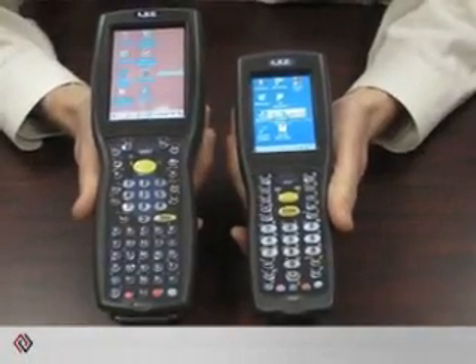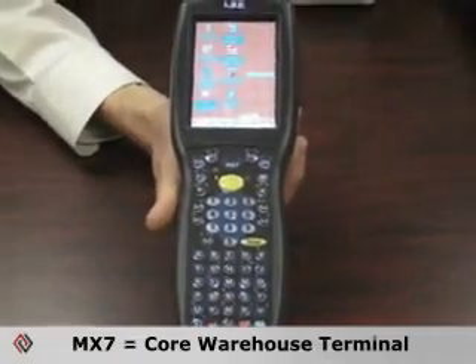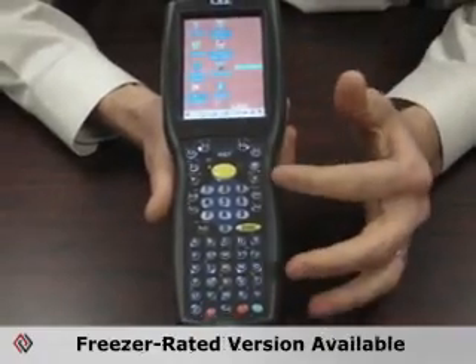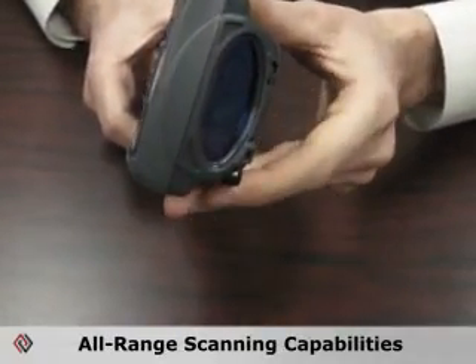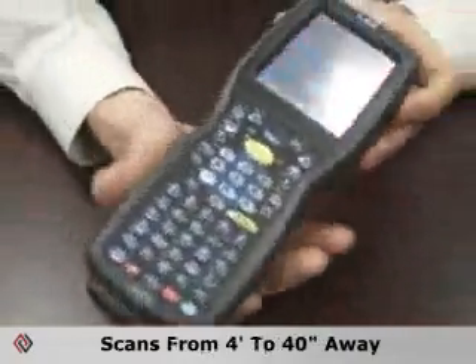These are our two traditional vertical handheld devices. I'm going to talk first about this one — this is our MX-7, our core warehouse terminal. It's fully ruggedized IP65 and also comes in a freezer-rated version. It has several different keyboard options; this is our alphanumeric keyboard option. It offers all-range scanning capabilities — you can also get an imager or standard range scanner — with 'all range' meaning four inches to 40 feet.